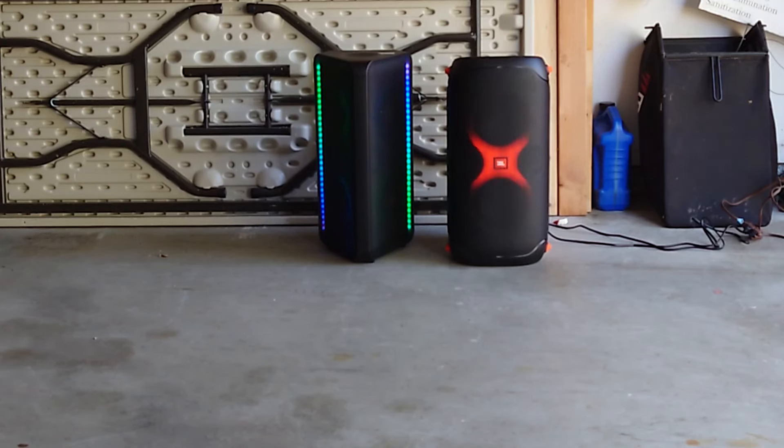You don't have the speakers facing right at you — they're kind of angled. There's a woofer and a tweeter. It's a loud bird — it's a party box. Attack of the birds. JBL, or I mean Samsung.